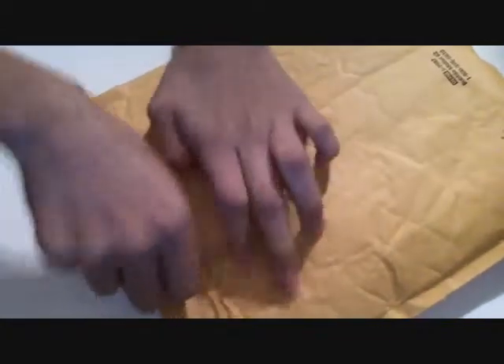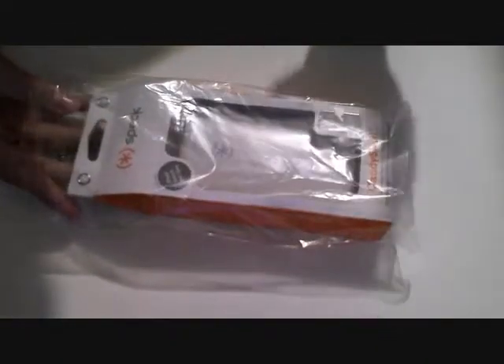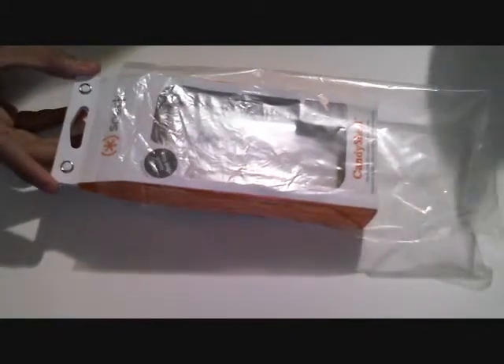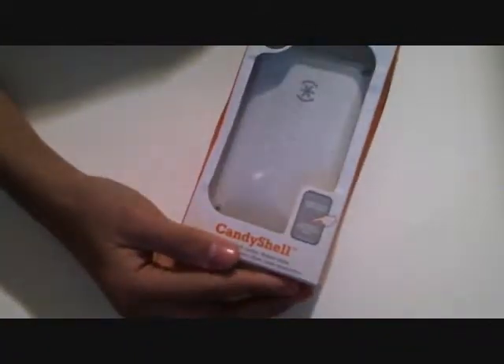Hey guys, it's iPod World here. Today I'm going to bring you an unboxing of the Speck CandyShell for the iPod Touch 3G/2G. Let's get started. Here it is — this comes in at $34.95 on the Speck website. I have a link in the description if you want to check it out.